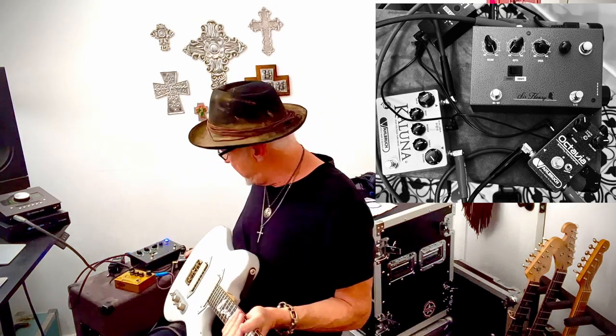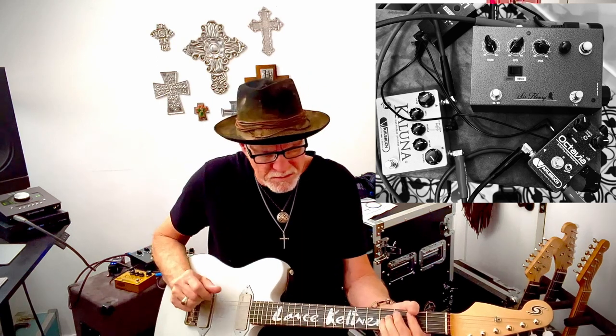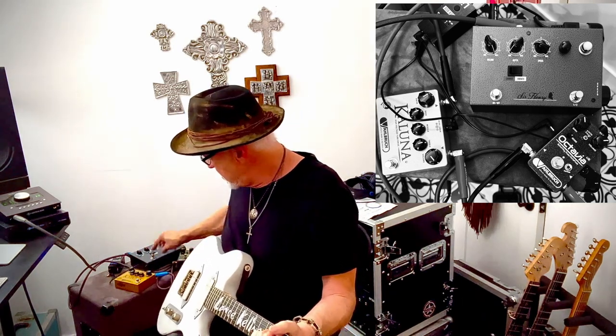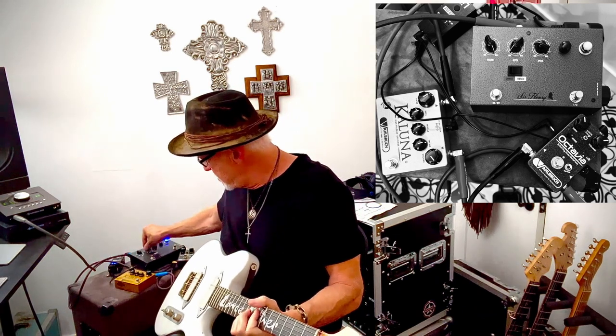And if you want to get really sick, you try that Octavio on too, and you got this. That depth control is nearly, nearly off, guys. So that's how you get that sound — fast speed, vibrato switch on, and the depth nearly off.